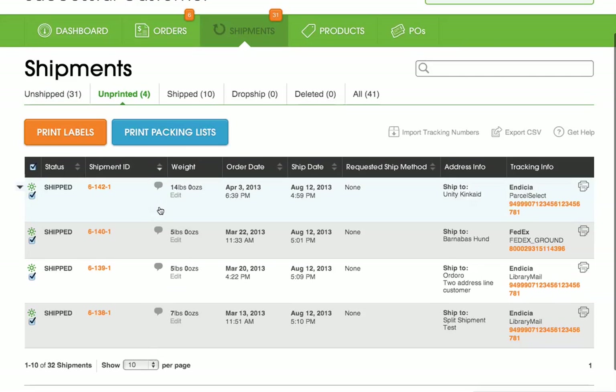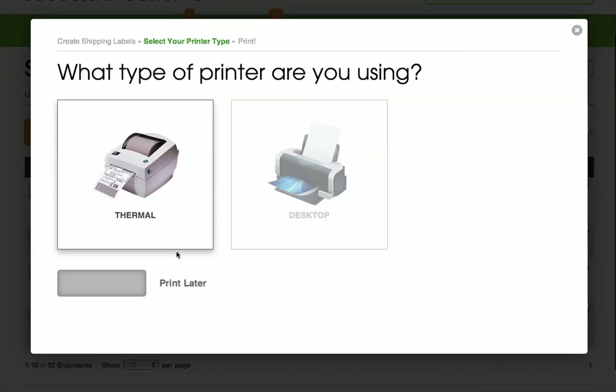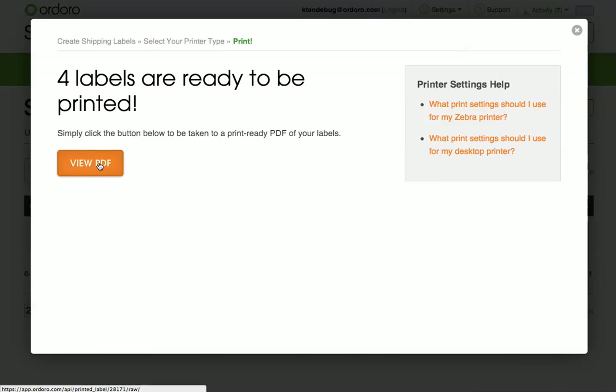Now I'll go to the unprinted filter and select the labels to print out. I'll be able to print all of them at once. I'll click Print Labels, Generate PDF, and I'll be able to see all four labels at one time.